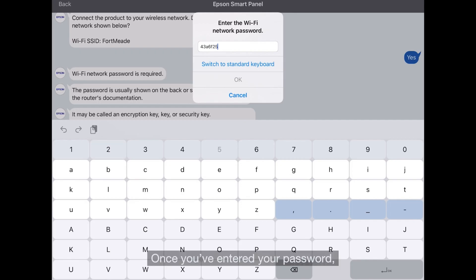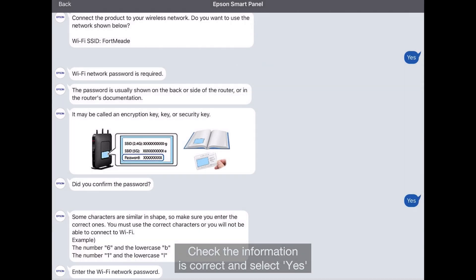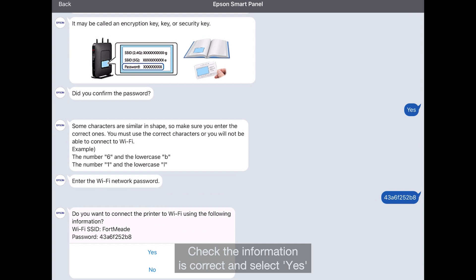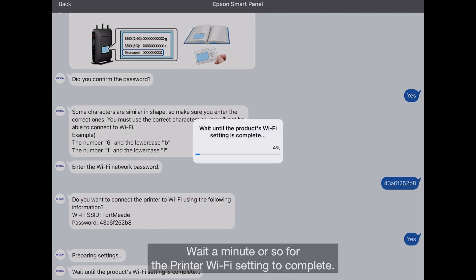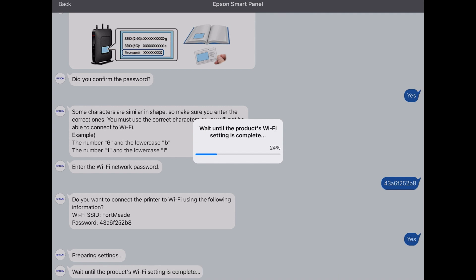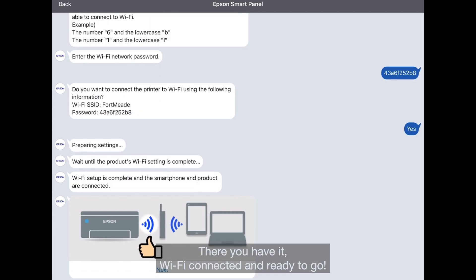Once you've entered your password, you'll see a prompt like this on your screen. Check the information is correct and select Yes. Wait a minute or so for the printer Wi-Fi setting to complete. There you have it — Wi-Fi connected and ready to go.